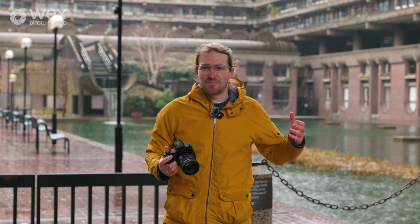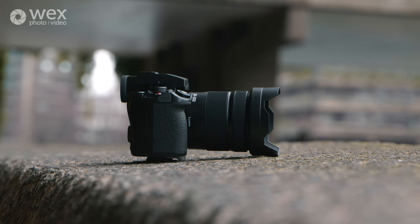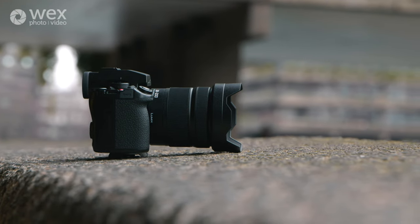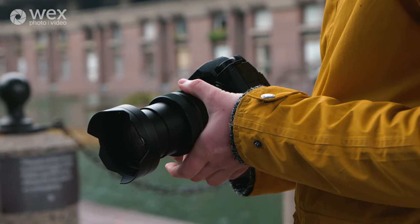Hey folks, today we are at the Barbican Centre in London reviewing the Panasonic Lumix 28-200mm f4-7.1 macro OIS lens. We're going to dig into the details, we're going to see some fantastic architecture, so let's get into it.